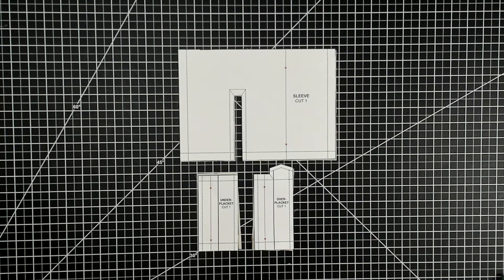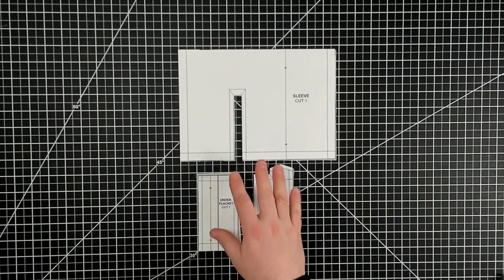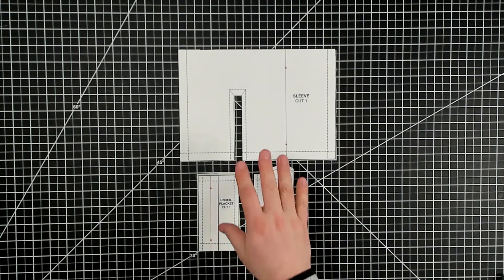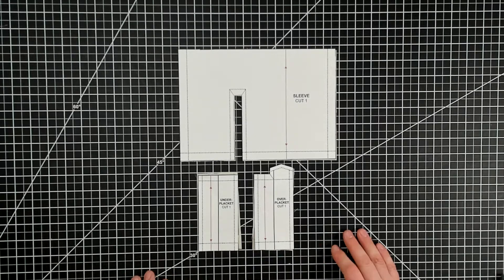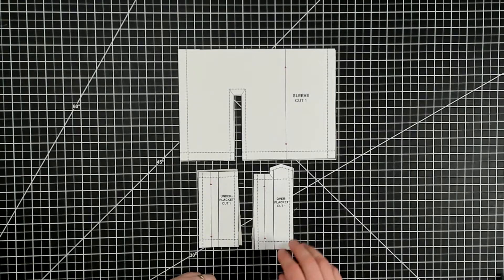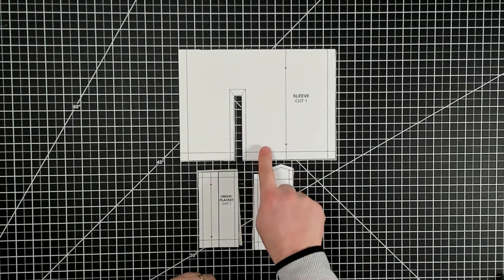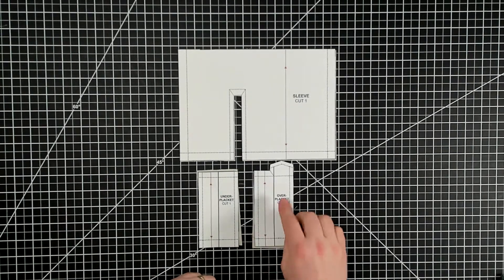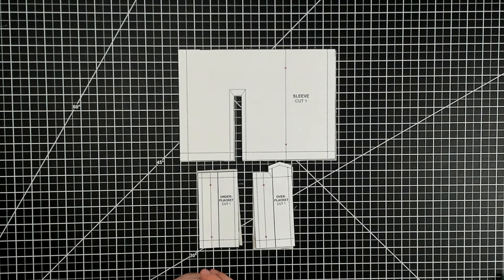In this video I'm going to show you how to sew a sleeve placket. This sleeve placket is done much the same way the placket on a polo shirt is done — they're very similar and there's a few different types. What we have here is three pieces: the bottom part of our sleeve where the placket will go, what I would call our over placket, and our under placket.